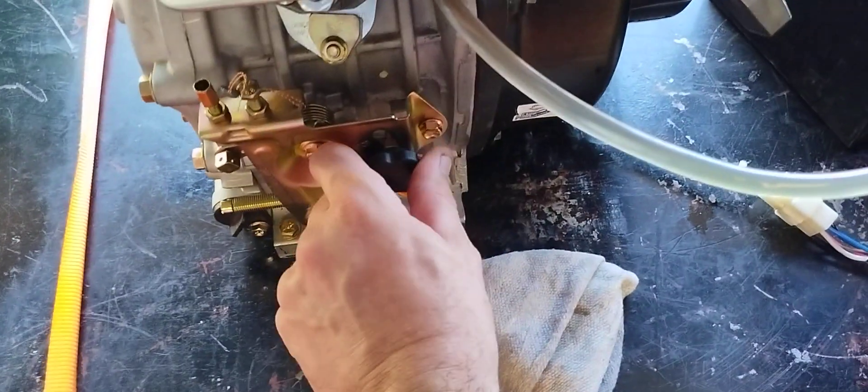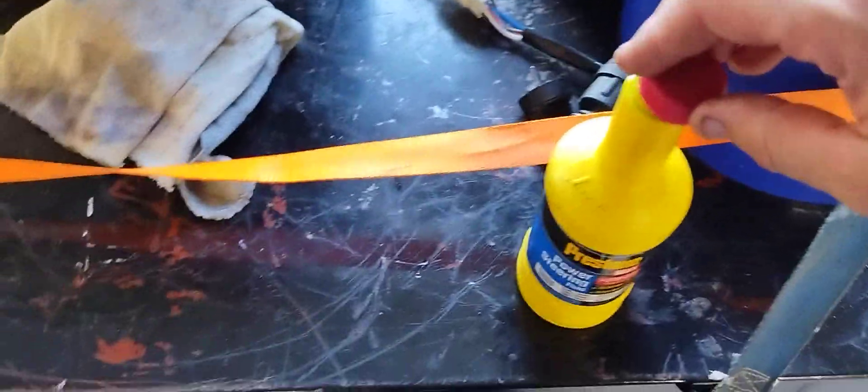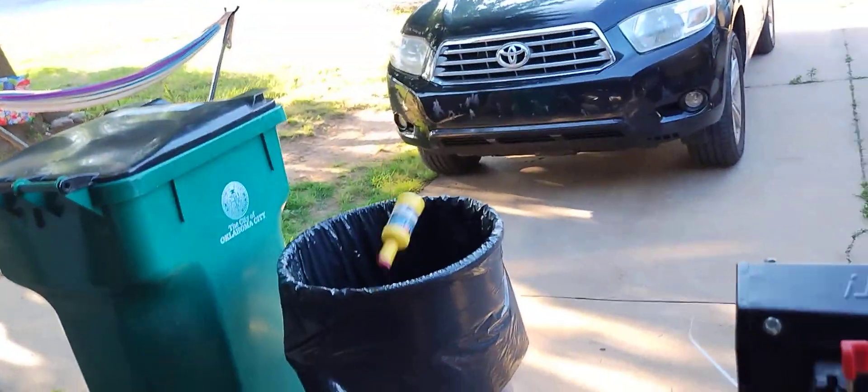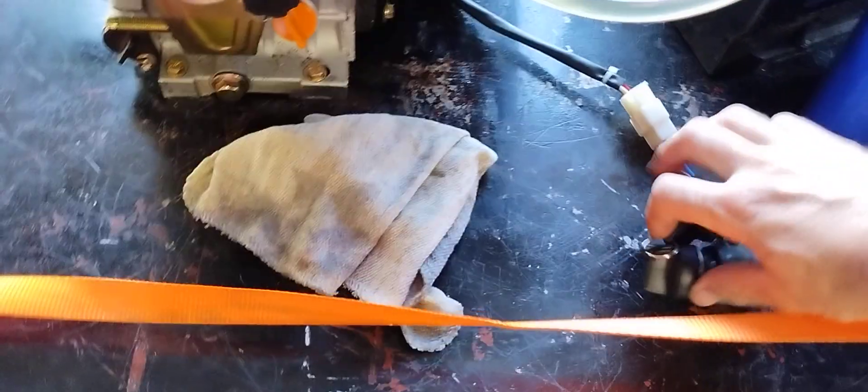We'll set our throttle — if I can do it right. There we go. Put the lid on that so it doesn't make a mess. There we go, we're off to the races.